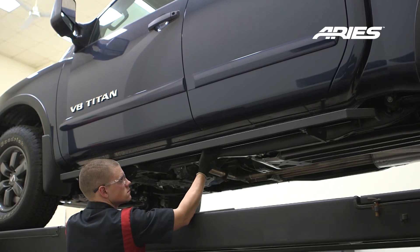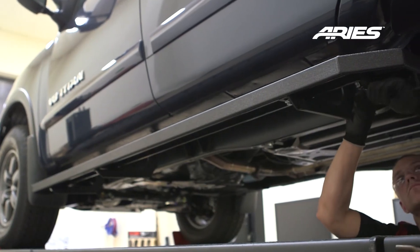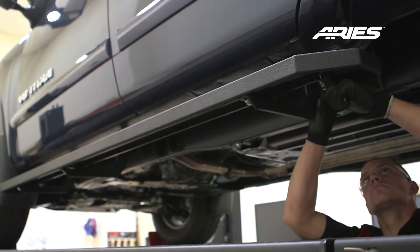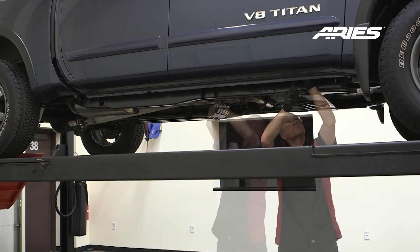Adjust the running board into your desired location. Once satisfied with the placement, torque the hardware to the values specified in the supplied instruction sheet. Repeat this entire process on the passenger side.